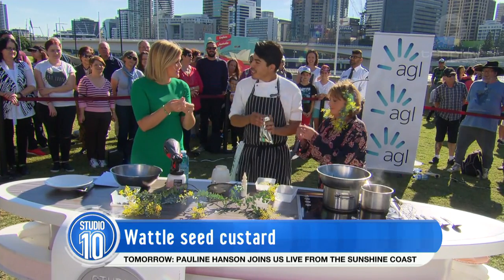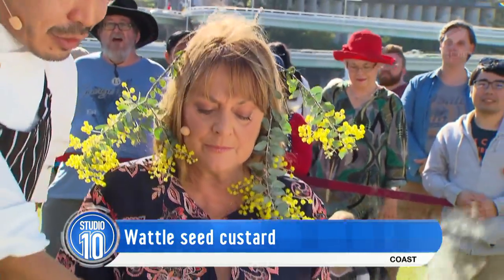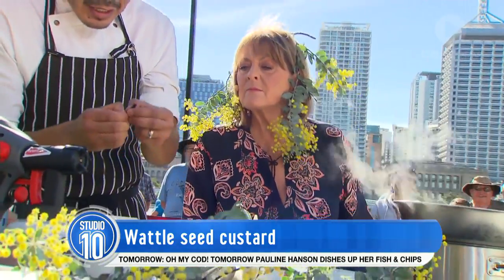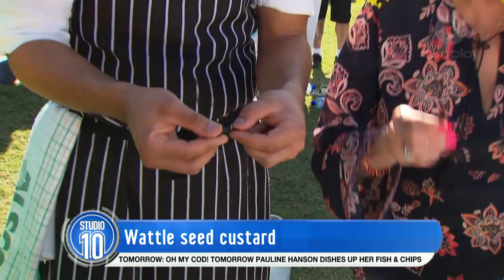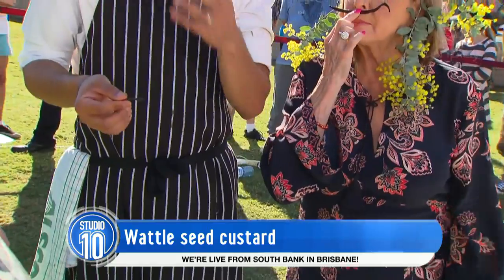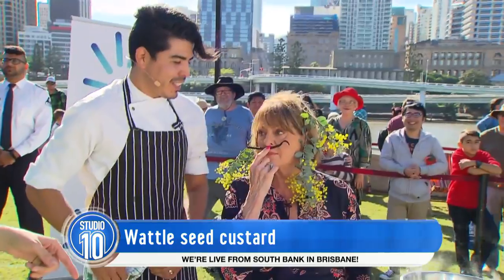These vanilla beans are about $10 worth — they're very expensive, but they're beautiful. How do you get the vanilla out? An easy demonstration would just be with some scissors. You cut a little segment off like this, and then it's easy to pry open and squeeze it out, then scrape that out. By all means, after you've scraped the seeds out, pop the pod in some sugar and there you've got vanilla sugar — really, really versatile.